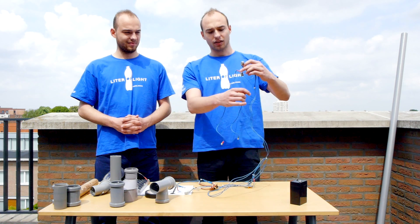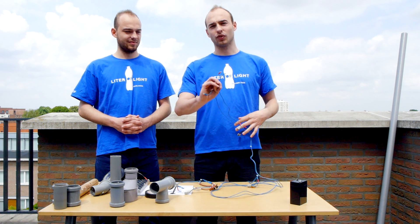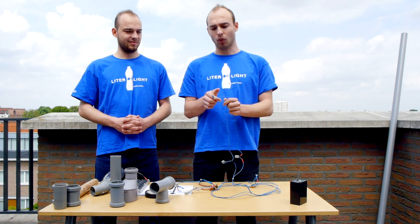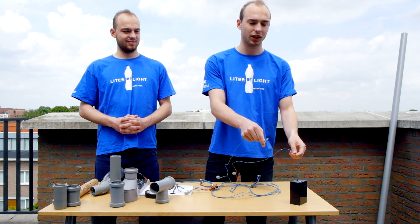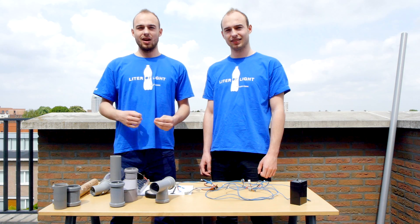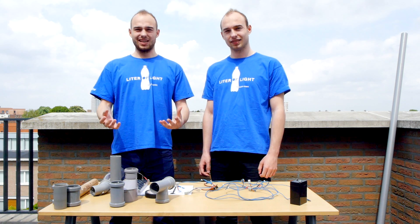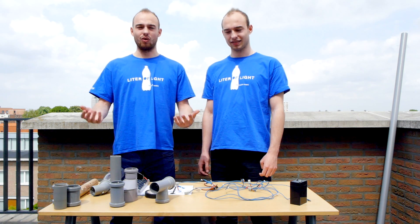For the battery part, we need two automotive wires and two automotive connectors that will connect to the battery itself. After getting all the materials done and the circuit built, we're going to start to assemble our streetlight solution, which is step three of our tutorial.